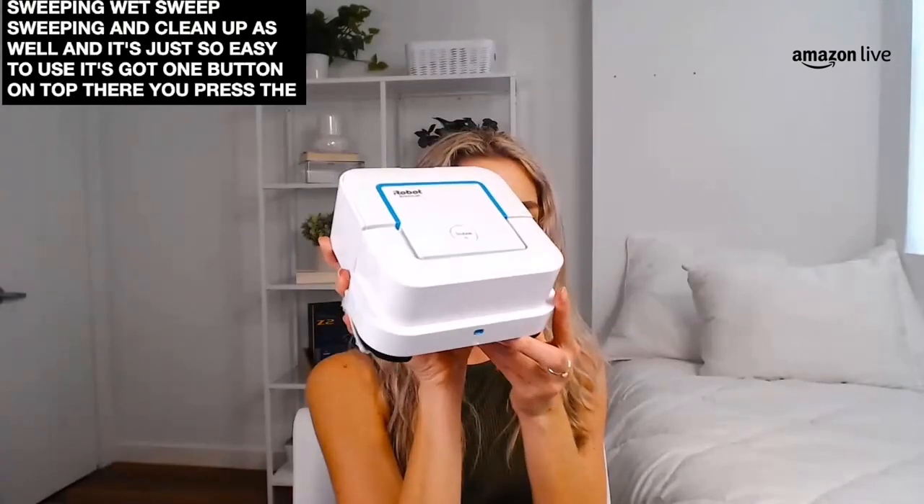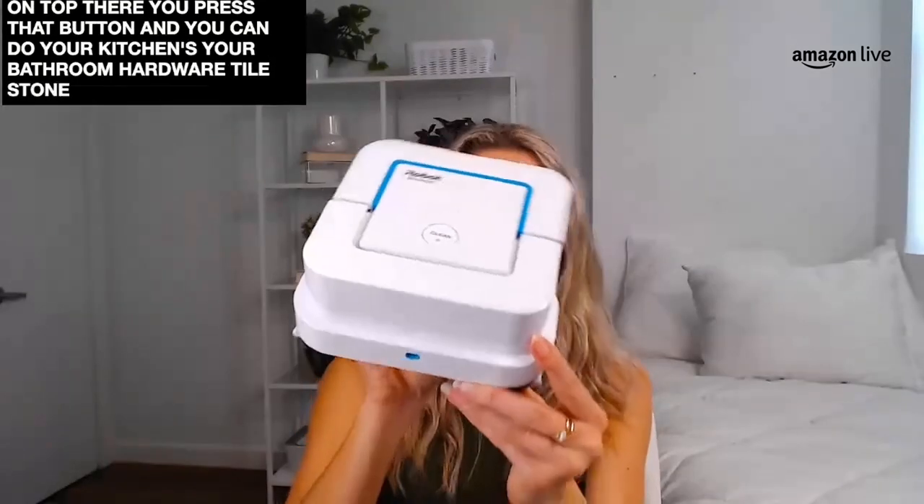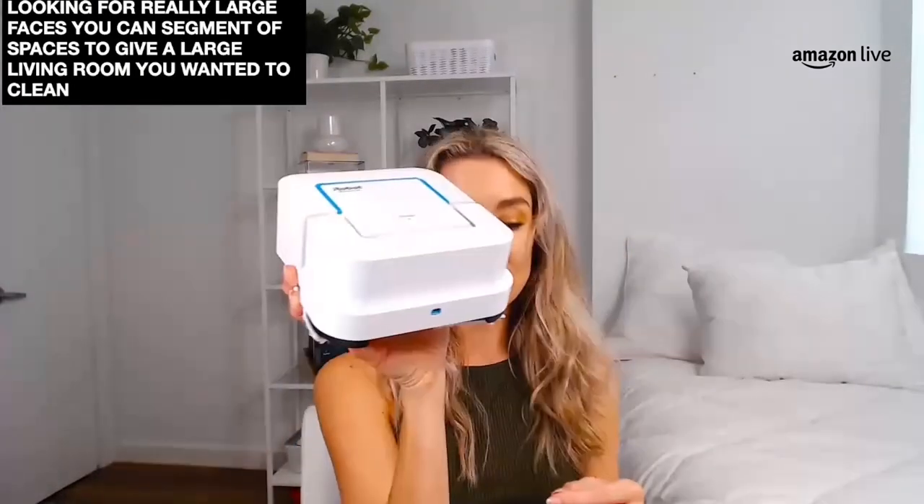It's got one button on top — you press that button and you can do your kitchens, your bathroom, hardwood, tile, stone. If you want to buy additional pads they're only about $7.99, so that's a really great price point as well. It does have a little handle on it so you can carry it around your house from bathroom to bathroom. This one does about 219 square feet on one battery power, so maybe get an extra battery pack if you're looking for really large spaces. But you can segment those spaces — let it clean one section first and then clean the other section afterwards. This has been absolutely phenomenal for around the tub and around the toilet. If you can see it's a really small body — it goes perfectly around the toilet. It's really hard to get those big sweeping mops behind the toilet, which is why it's so small and tiny.